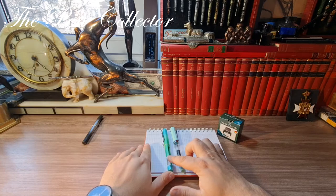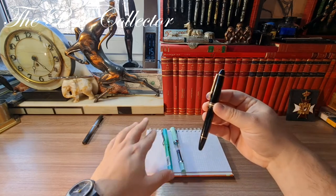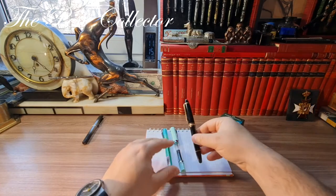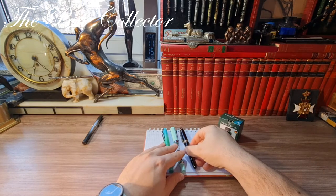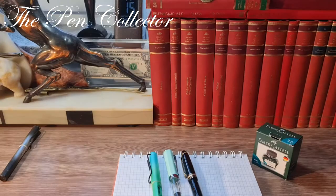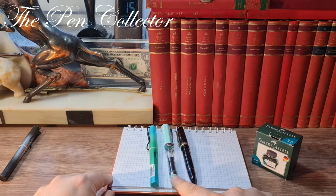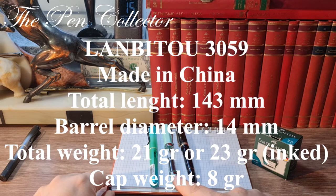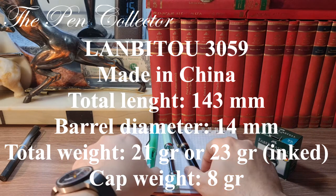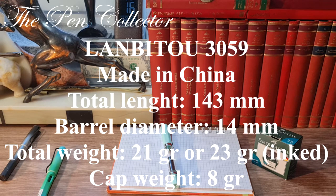I have here the clone of the Lamy Safari and a pretty expensive fountain pen — the Montblanc 146 — so you can have an idea about the dimensions. I will leave the dimensions of our fountain pen on screen, and after that we will do the writing sample.